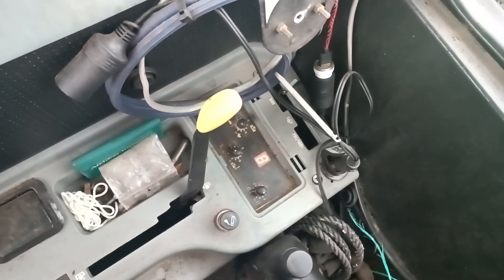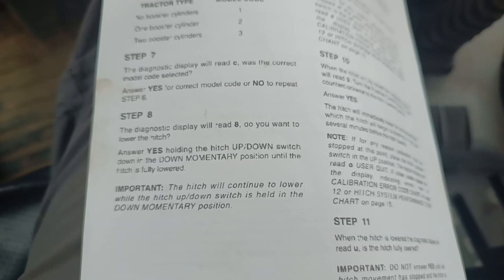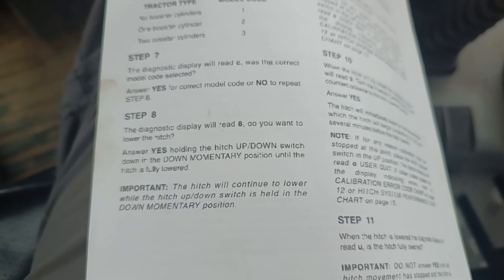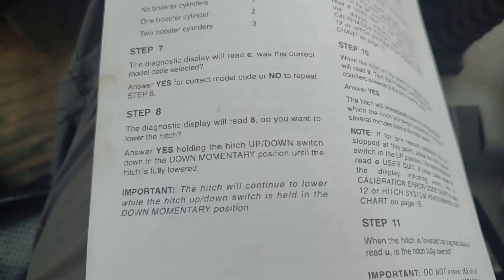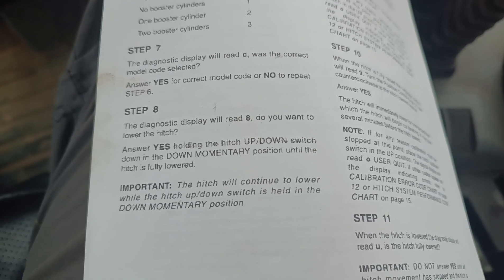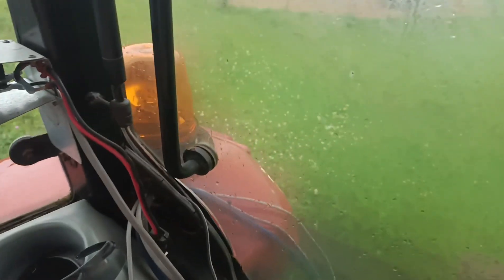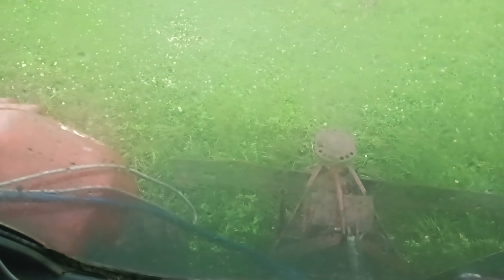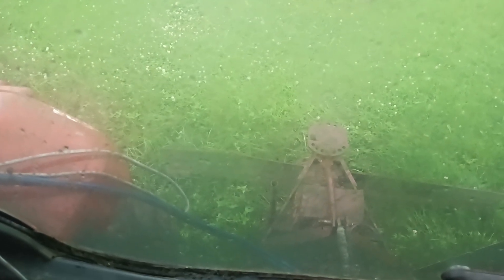We're now showing the number eight, so our answer is yes. Holding that momentary switch in the yes position, our whole hitch system reaches the bottom positioning — which mine is already there — so we answer yes. Now it has dropped to the lowest point and we let go of that momentary switch.